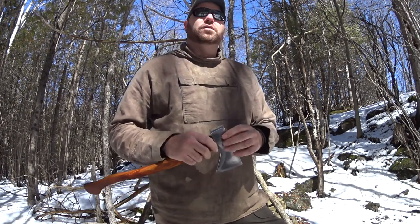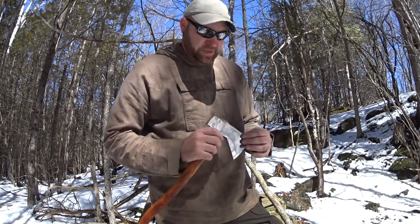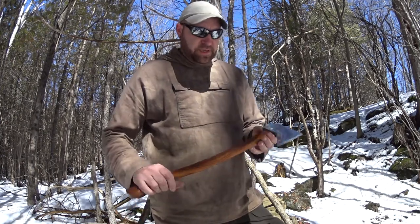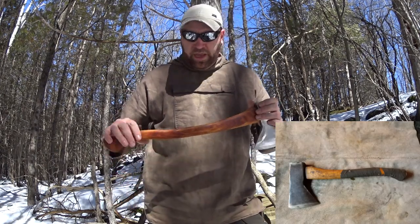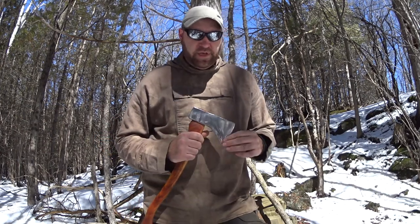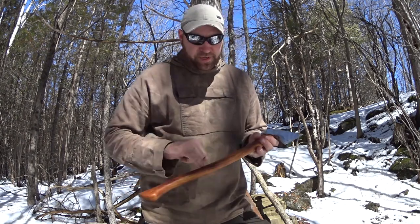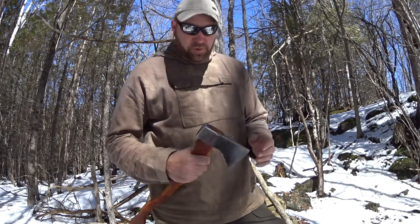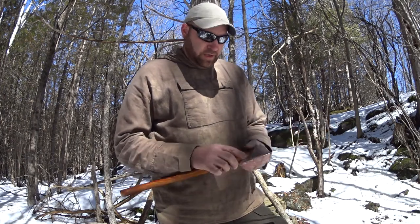The head might weigh about one and a half to two pounds — somebody else out there with one might know better. It's a nice axe. The handle that came on it was just a 16-inch handle. You could tell this axe was really loved — it had a big split down the handle, taped up with duct tape. I had to remove it; there was no way of keeping it.